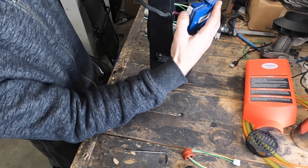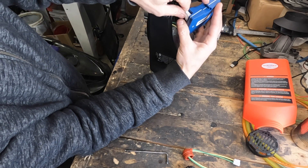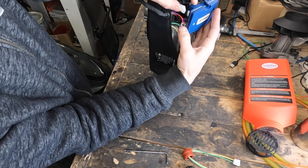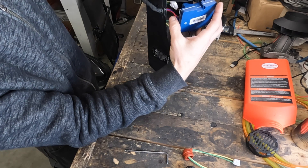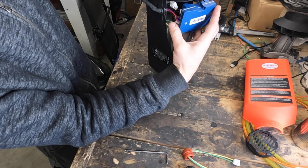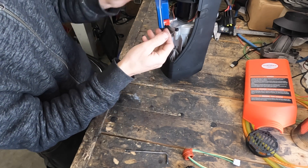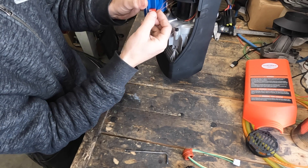Disconnect the glow plug connector by pushing down on the little tab and wiggling it — it will probably be a little stubborn, especially if you're not used to working with these connectors. Make sure not to use too much force; do a lot of wiggling and not a whole lot of pulling, or you could end up pulling the wires out of the connector itself.